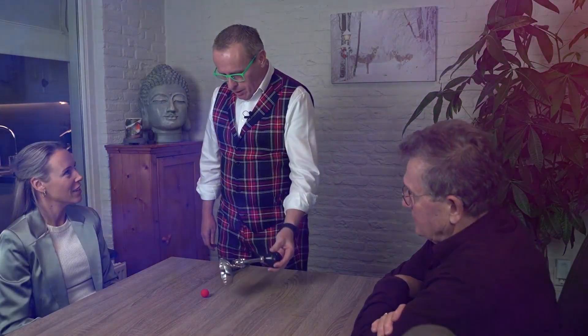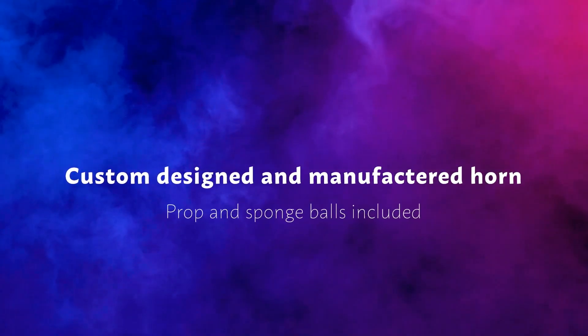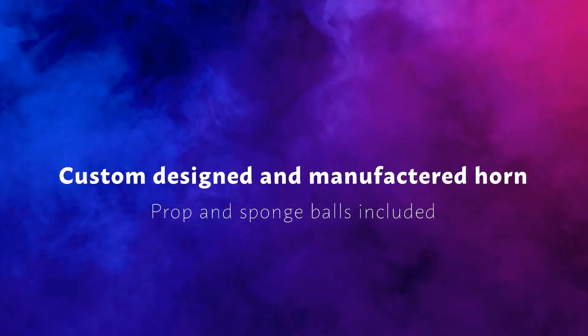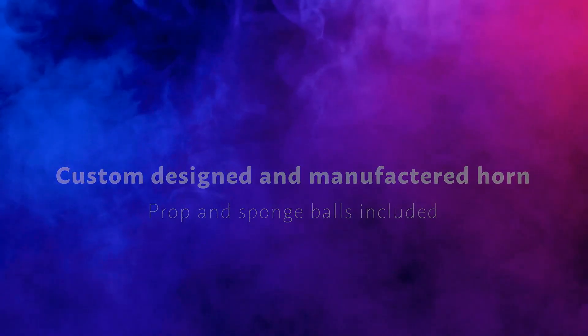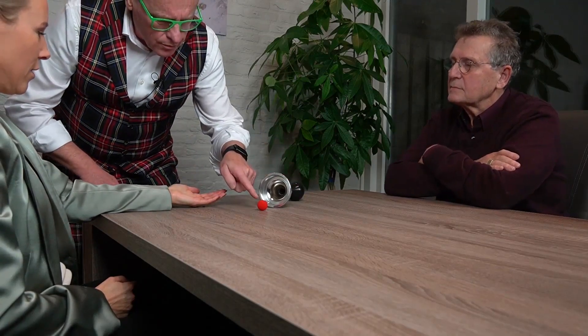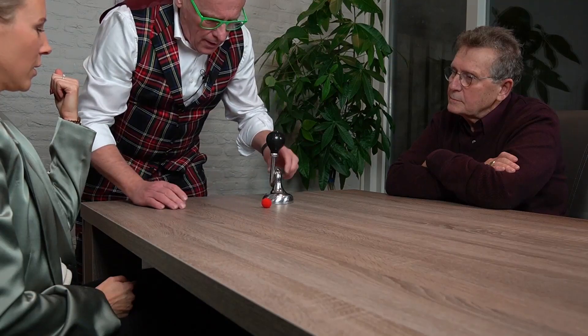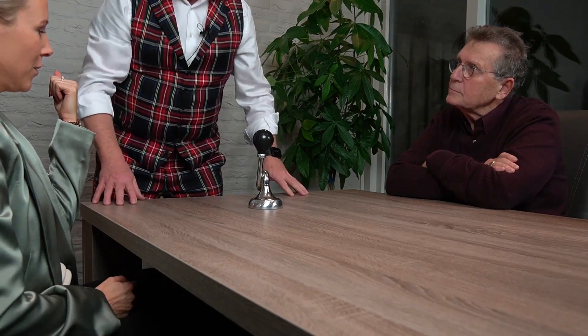I want to show you something with a horn and a ball. Can you put your left hand here like this? So now I can put a ball inside your hand. Very easy, but close your hand. And this is very close. What you do is close it like this. I try to disappear the ball from here and it's coming in your hand.